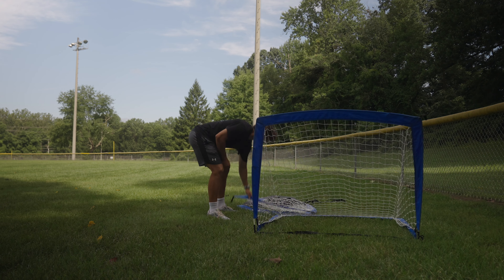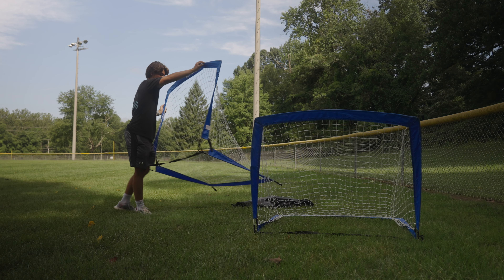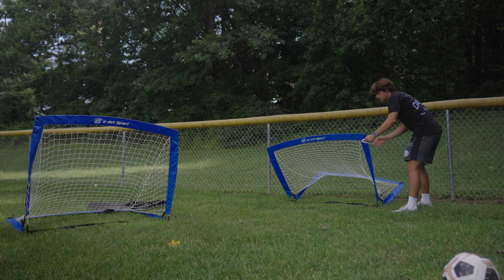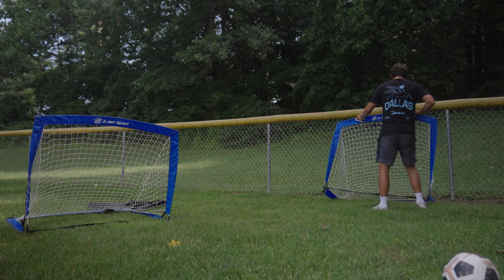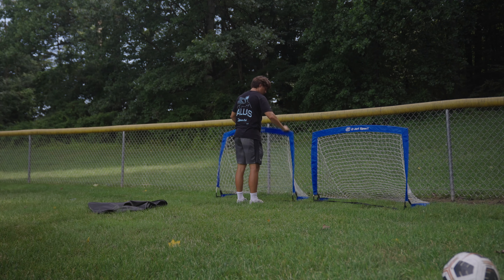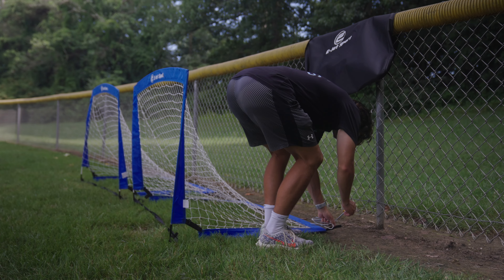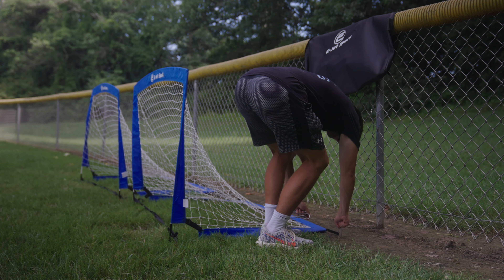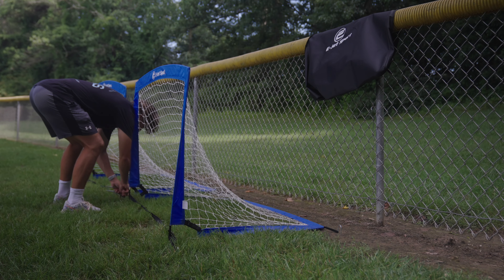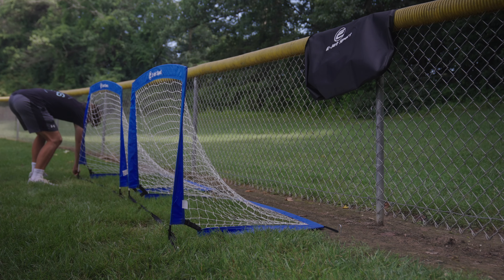Having pug goals is super useful because they act as a goal, but they can also act as a target for working on passing, which is extremely important for midfielders to distribute and have good accuracy. E-Jet Sport sent me two pug goals — these are great on a grass surface because they provide metal spikes you can put in the ground to ensure the goal doesn't move. You can't put these in a turf field, so keep that in mind, but on grass these goals stay nice and secure, especially with harder shots.